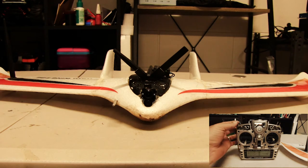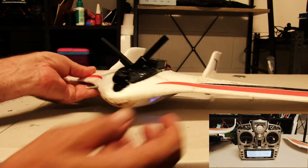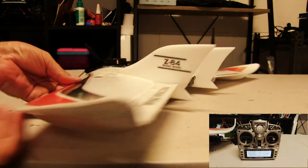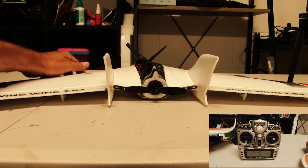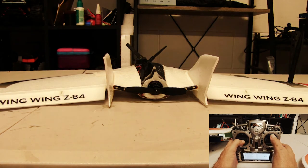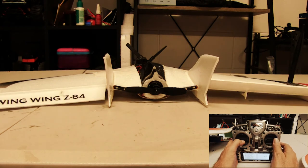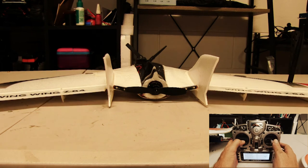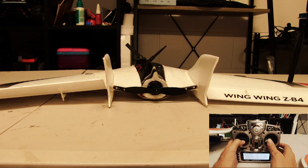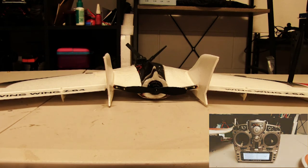We'll start off in manual mode — I'll turn the craft around and show you from the other side. To increase altitude, ailerons go up; to decrease altitude, ailerons go down; banking to the right; banking to the left. That's your basic setup in manual mode.